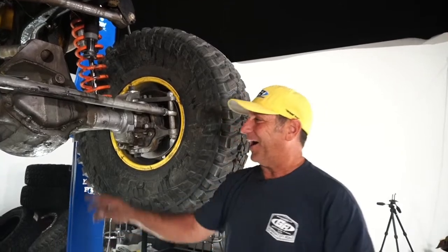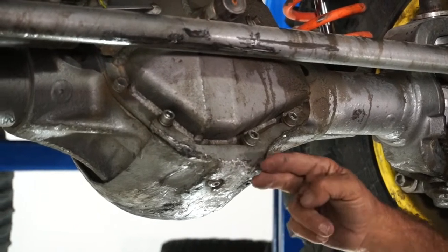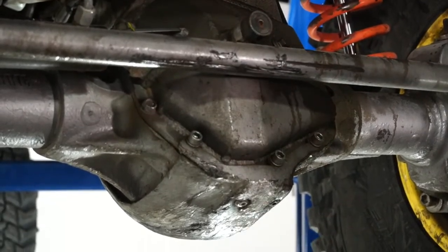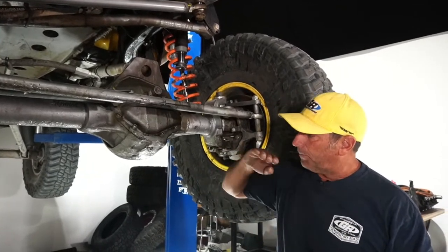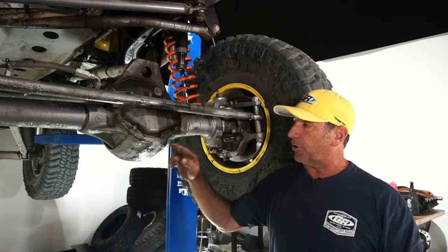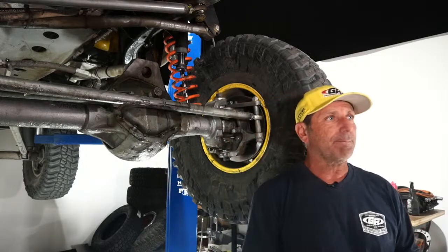We make a bracket that goes over the diff cover — I've used the heck out of it. Underneath is the Curry diff skid, which is made of AR steel — like what they make tractor buckets from — compared to the cast iron on the differential. Everybody else is beating on cast iron; I'm beating on hardened steel. Underneath the skid I squirt in silicone so even if I tag it hard, there's a soft dampener before force gets to the cast iron.